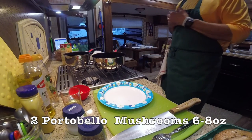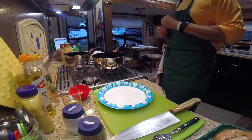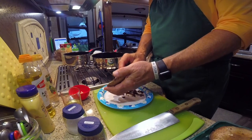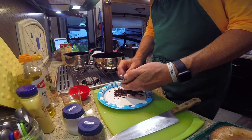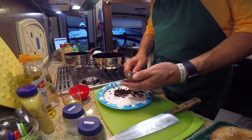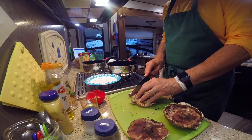Now let's prepare the portobello mushrooms. We're using approximately six ounces of mushrooms because that's what I could find at the local supermarket — the recipe calls for a half pound. You want to have at least two large portobello mushrooms. First thing we're going to do with them is de-gill them. That's a simple process: just take a spoon and rub the underbelly of these portobellos to get the gills off. Now we're going to slice these into nice quarter to half inch strips.